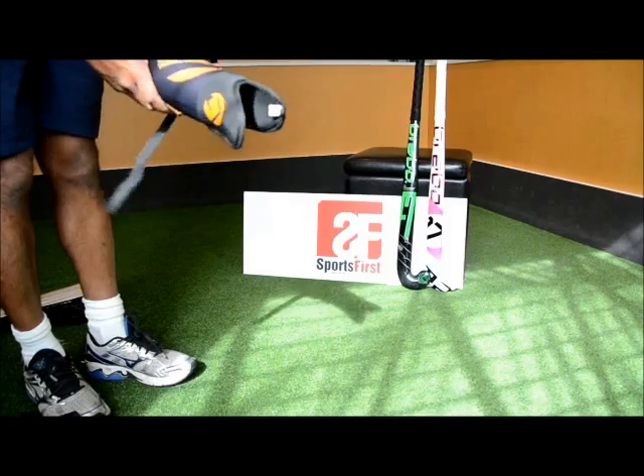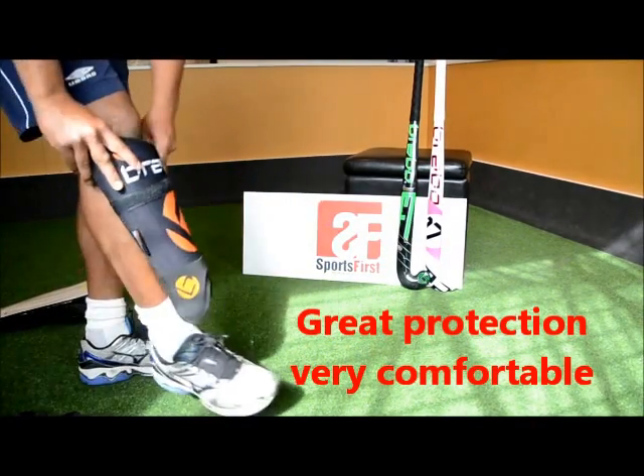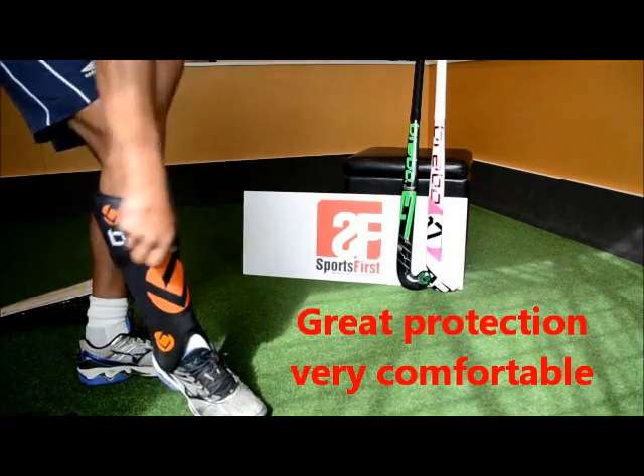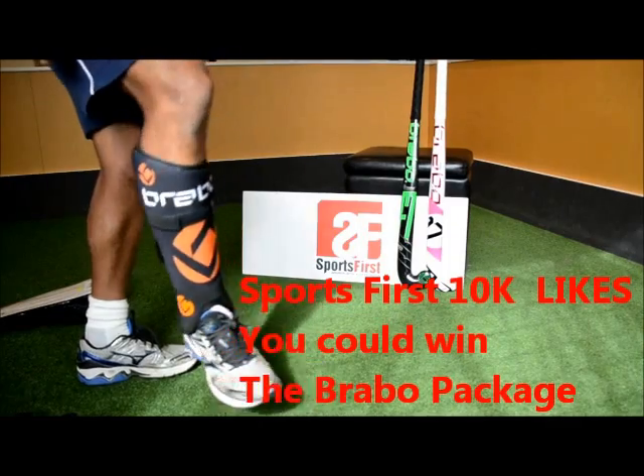I'll just put one on to show you how it goes. This is my right leg — you can tell because of the raised bit there. I've got a small shin width, so I put it on like this — really nice and comfortable.